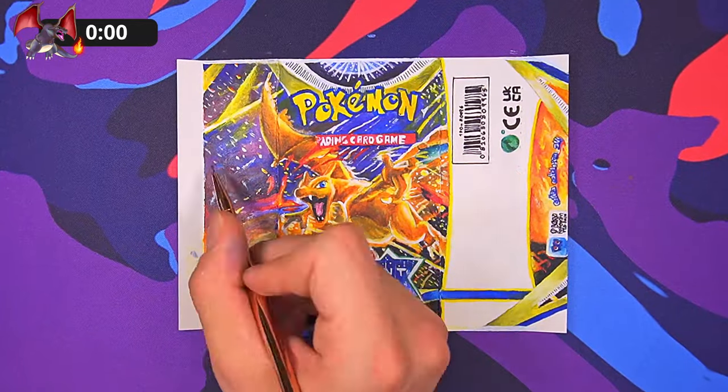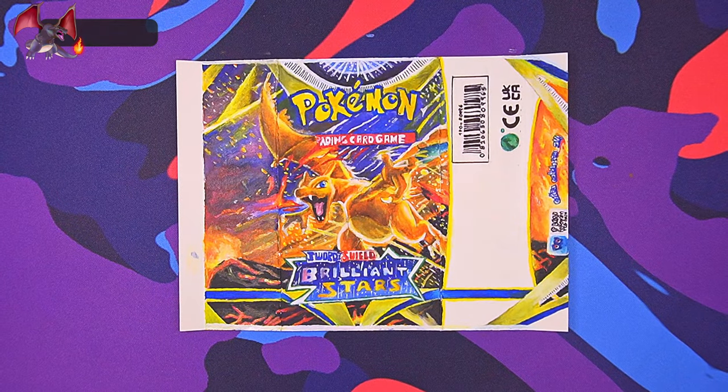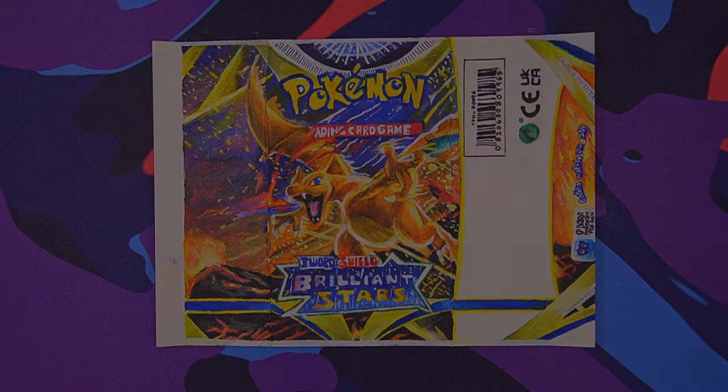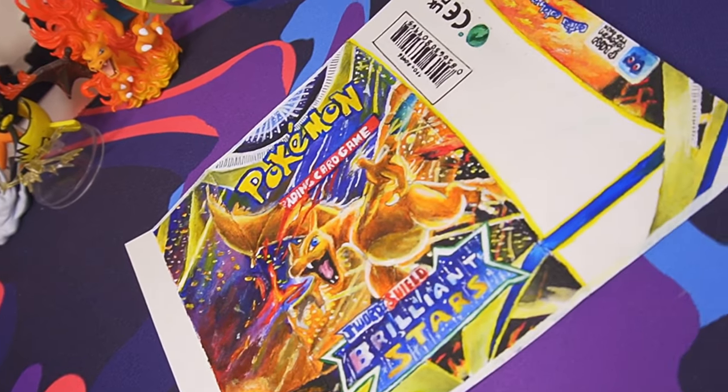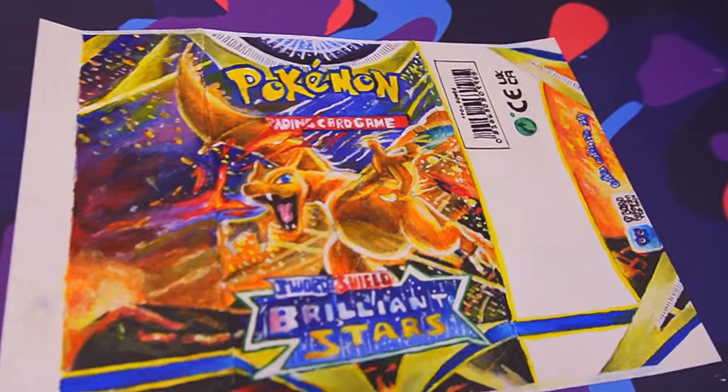I didn't go too crazy, but it's certainly nothing compared to the front. And with that, we're now officially done with our pack artwork. Now let's put it all together.